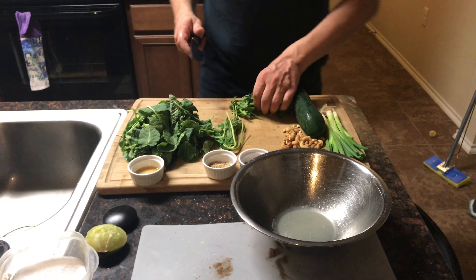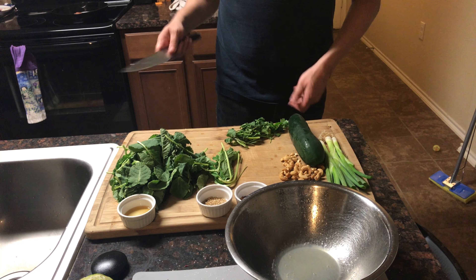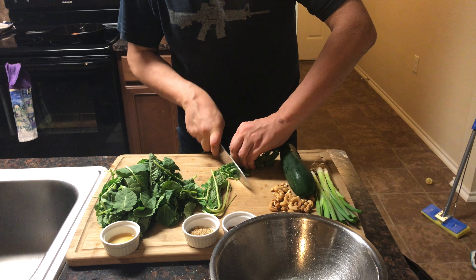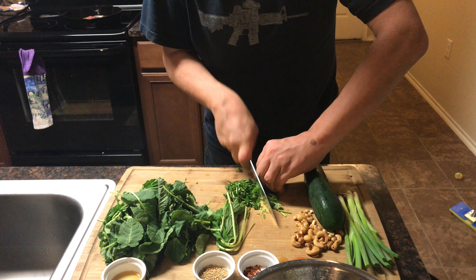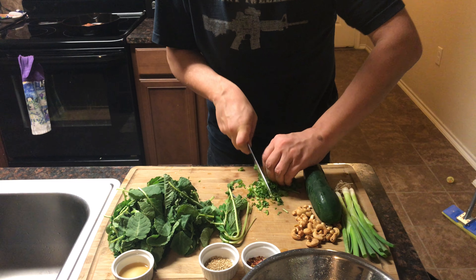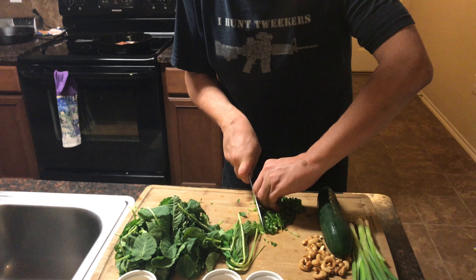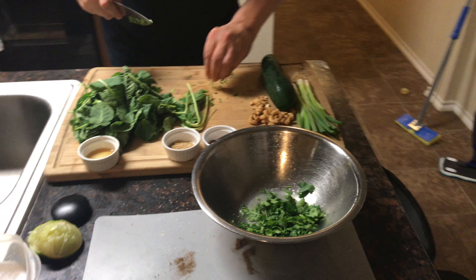We've got to add some stuff to that. We've got some cilantro right here. You can also use Italian flat leaf parsley if you don't want the flavor of cilantro — that'd be all right as well. A lot of people tell you to take the stems off, but you don't need to. Just cut it fine, real fine. If you see any stems in there, just cut them up nice and fine. All that can go in there.